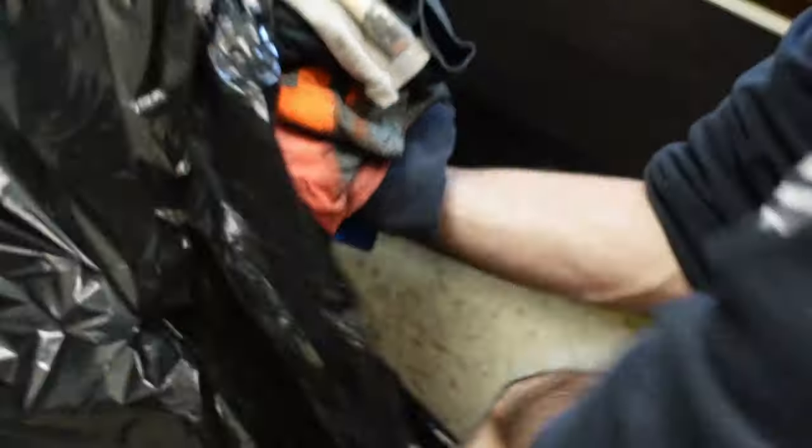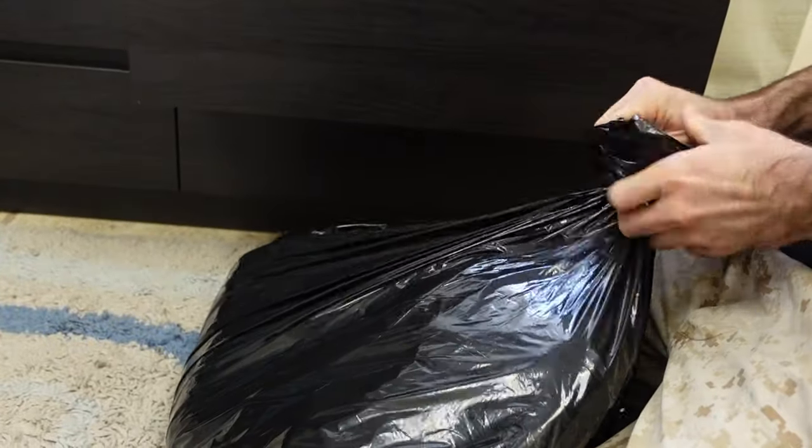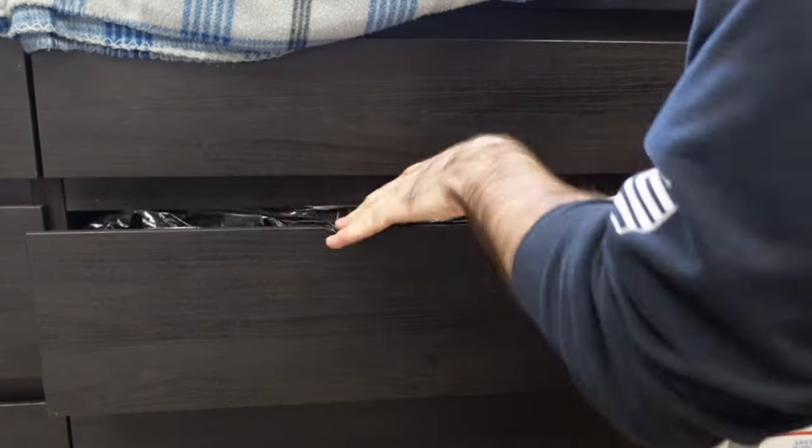For your dressers, a great way to pack the clothes is to simply take the clothes out, put them into a trash bag, and then put the bag back into the dresser drawer. You might want to wait to do that until after you get your dresser into the truck so it's not heavy while moving it, but this puts everything right back in the same spot without taking up any extra space.